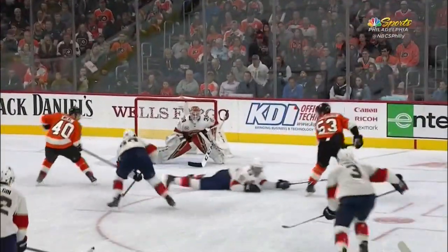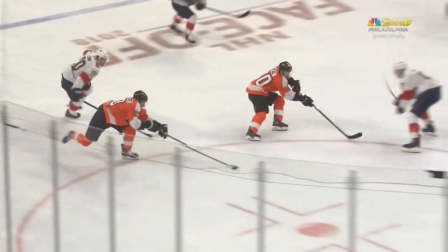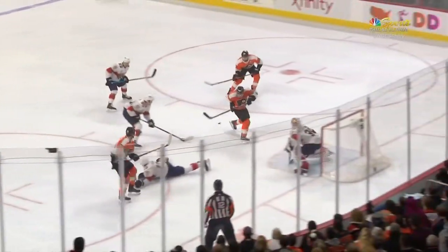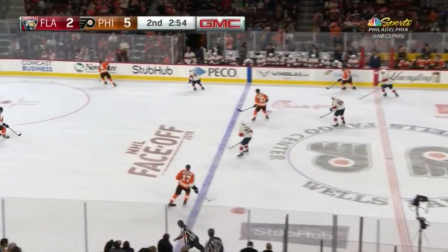A quick little move to get some open space, the backhand pass goes across and Giroux's there. Wheel does well to distract the defender and the goaltender — and close, Giroux scores!